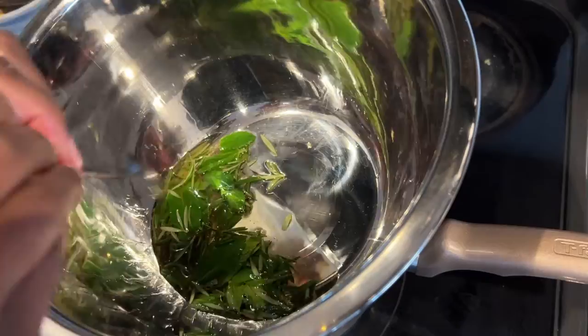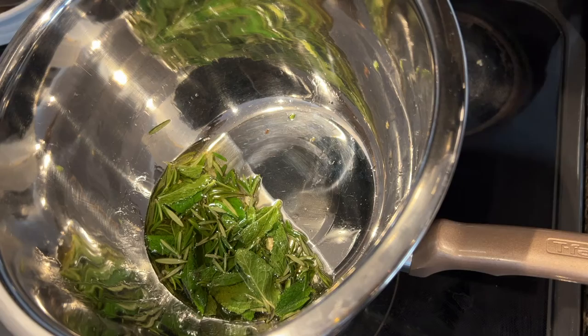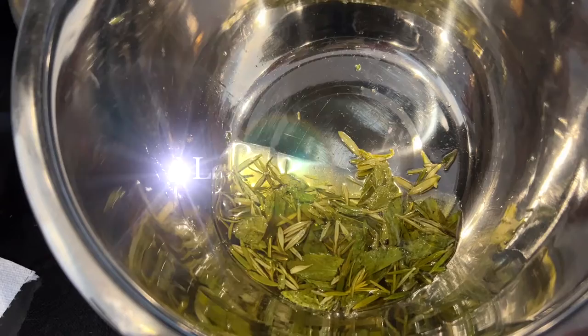I'm just going to give this a good stir to mix everything together. I'm going to allow this to sit on the stove for about 30 minutes and come back to check it — I'm looking for the leaves to look darker. As you can see, they do look darker. I love how it's looking, but I'm going to let it sit a little bit longer and then turn the stove off.